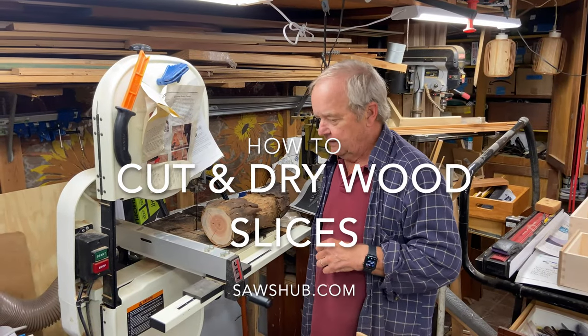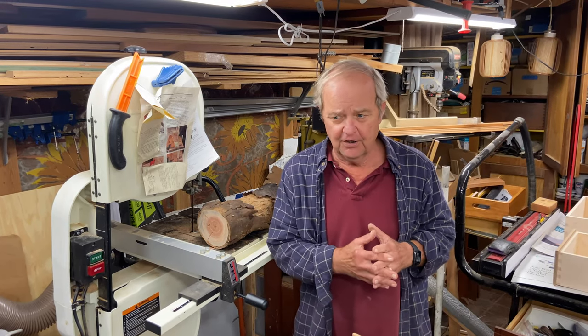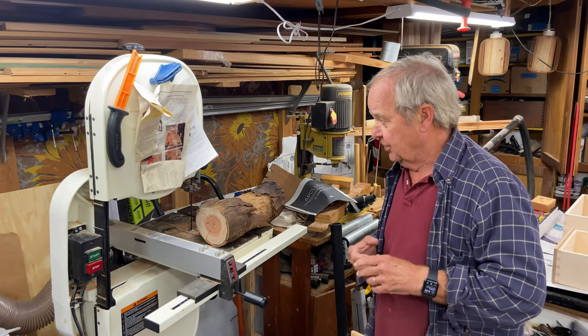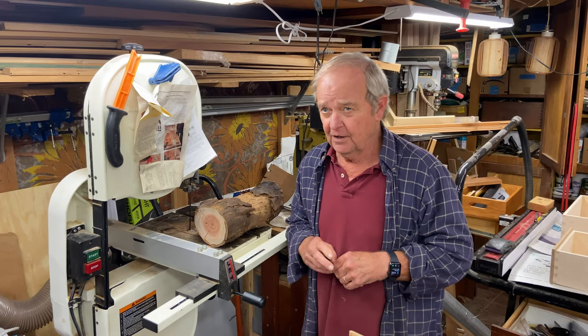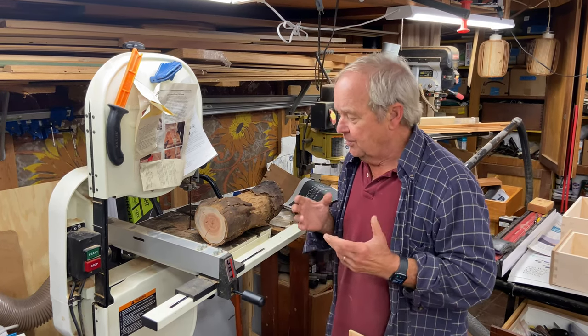We want to take a look at cutting wood slices on the bandsaw. You can do this on a bandsaw or you can do it on a chop saw. I don't happen to have a chop saw. I think it's safer to do it on a bandsaw, but it's certainly doable on a chop saw.